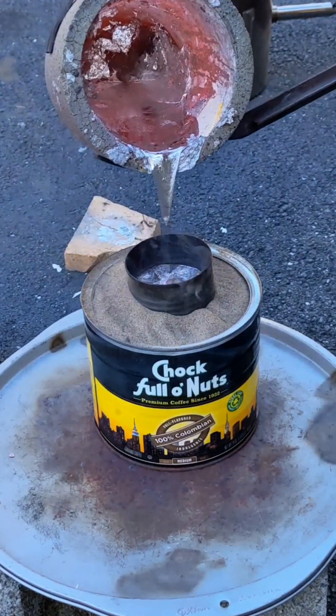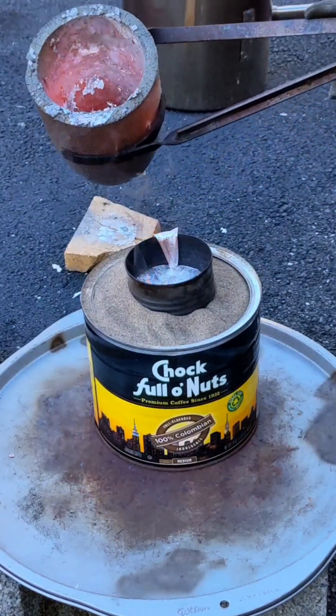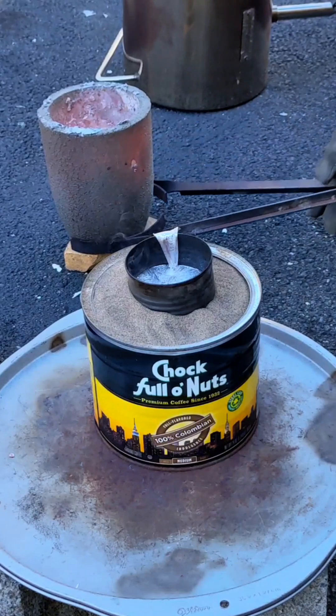During the pouring process, do not hesitate on the pour. Make sure you continually pour until the molten metal stops flowing down.